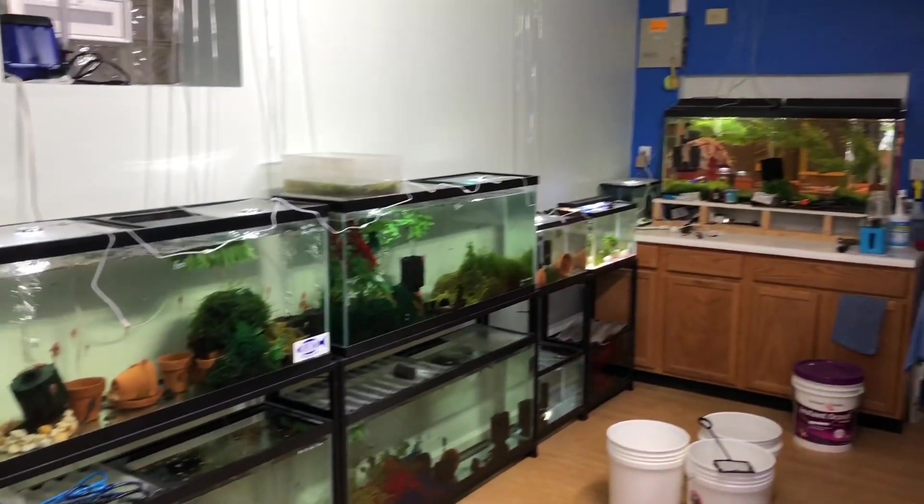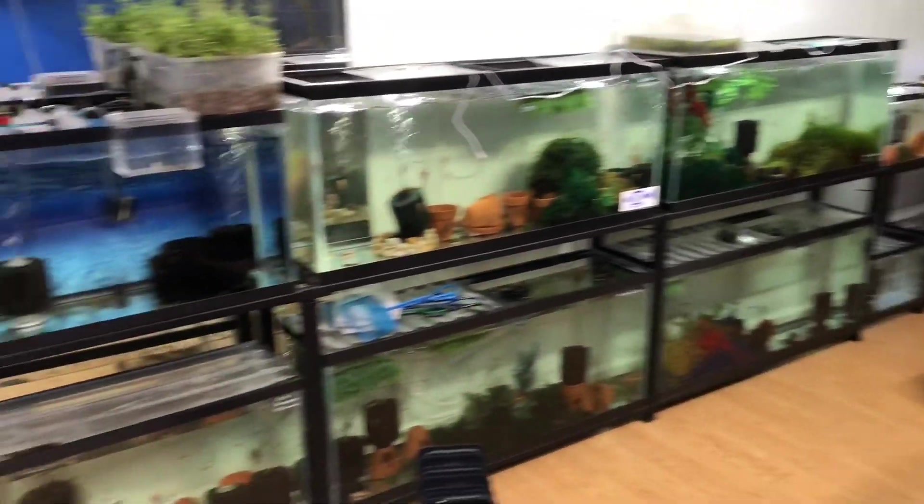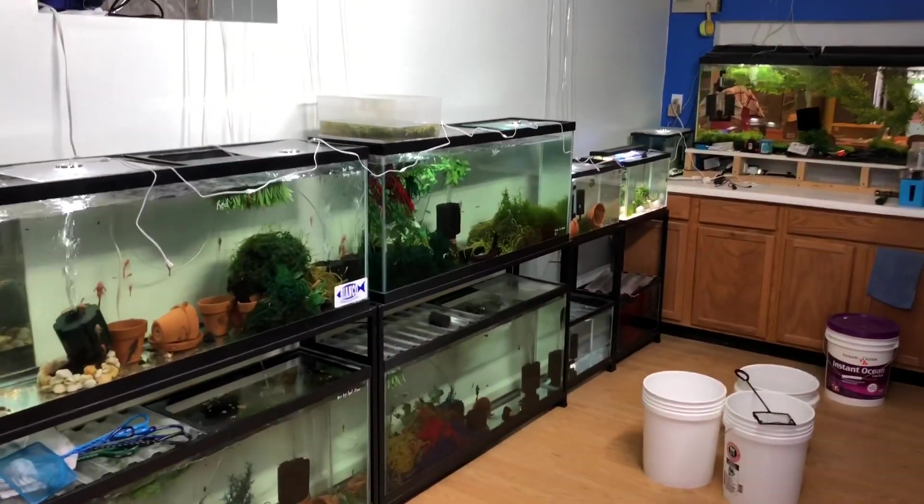Hi, how's everybody doing and welcome to the fish room. So today I thought I'd give you a quick sneak peek of the fish room. I'm going to do a full tour and I have some more things to do. In the next week or two I'll do some more videos in here.